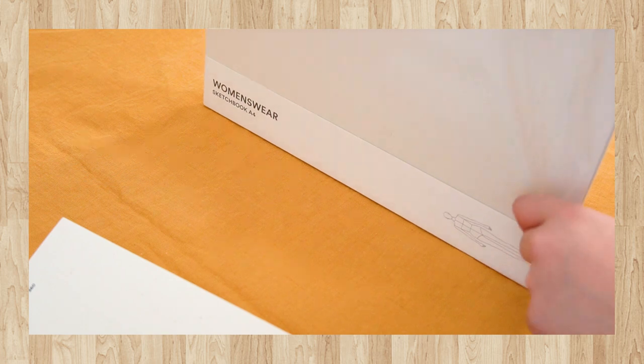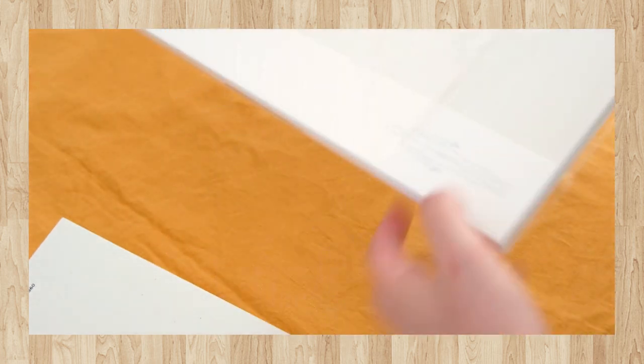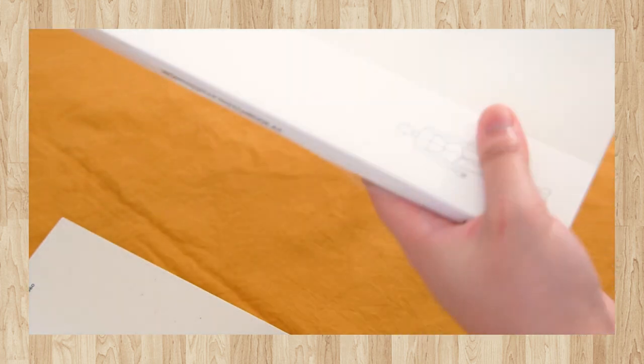The second product is the sketchbook, which is very similar but also different because this time it is a sketchbook and not a memo pad. What they gave me was the A4 size sketchbook in women's wear. But this is also available in a smaller A5 size, and it also comes in menswear, both in A4 and A5. The A4 women's wear retails for $24.90 US dollars on their website. It comes with 96 bleed proof, 128 GSM cream colored paper, and each sheet comes with two figure templates that are lightly dotted onto the page, both front and back. So in a normal spread you get a total of four templates to use for your drawings.